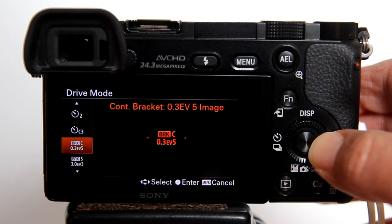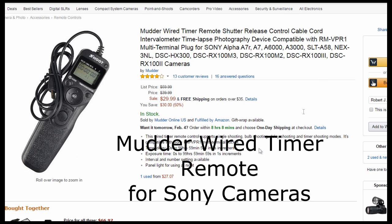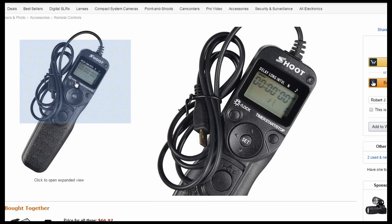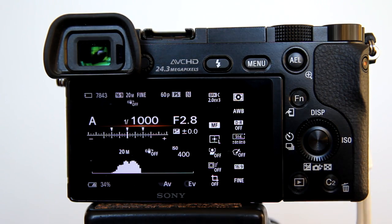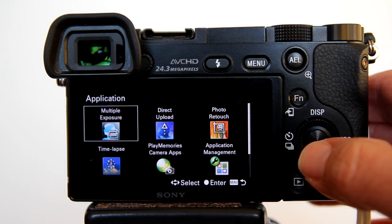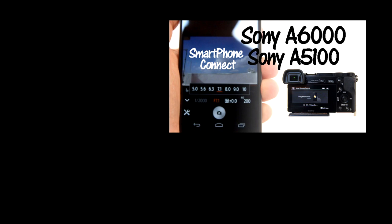However, there is a workaround to avoid camera shake when pressing the shutter button. You can get one of these wireless remote controls for the a6000, or a wired remote like this wired timer remote shutter release for Sony cameras. It plugs into the multi micro USB port on the a6000. Or you can use your smartphone — on the a6000 there are different applications that you can use, some free and some you have to buy. Sony has a free Smart Remote Control app that you can use with your smartphone. To learn more about that app, how to get it and how to use it, please see my video here, Smartphone Connect.